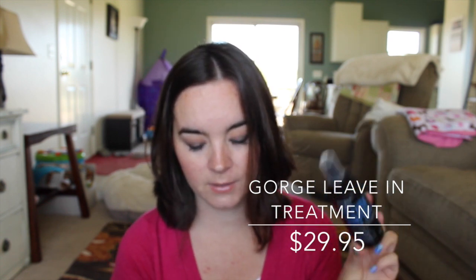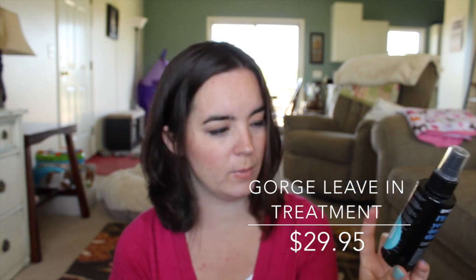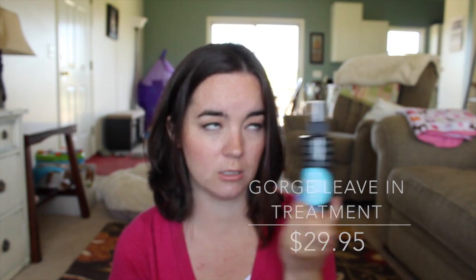This is full size and retails for $29.95. There is a coupon code on the back to get $20 off — the code is BC20. I'll try to remember to leave that in the description bar.